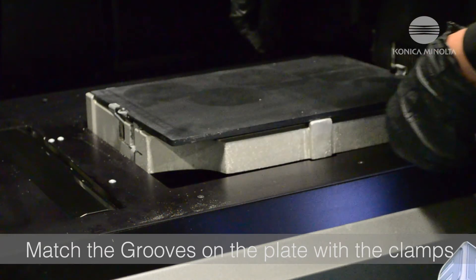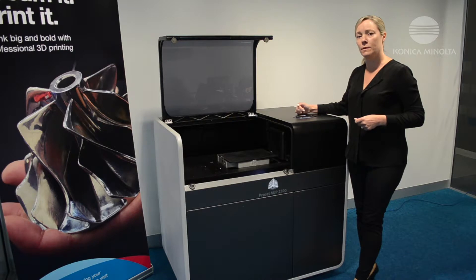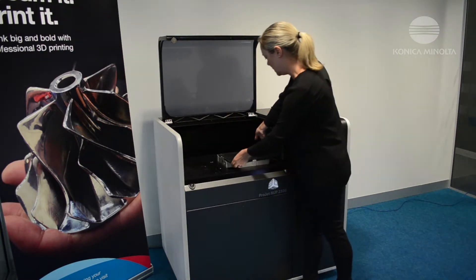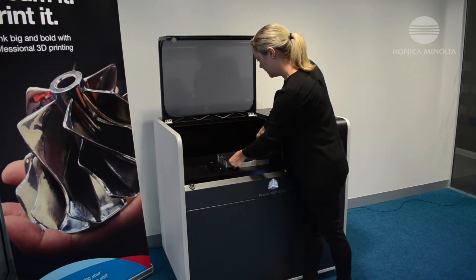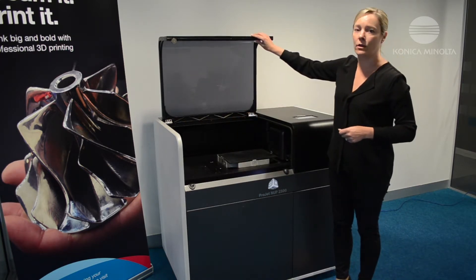If the plate is placed in here and it isn't flat, a message will appear that says print platform misaligned and you'll need to go back in and align it. Simply make sure that it is completely flat and then close the lid.